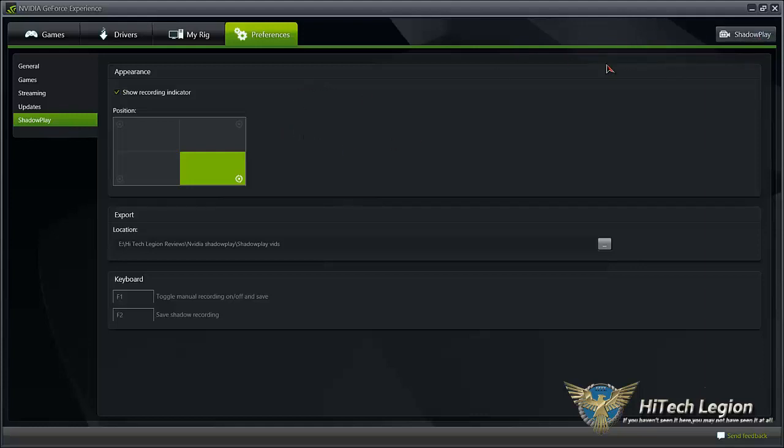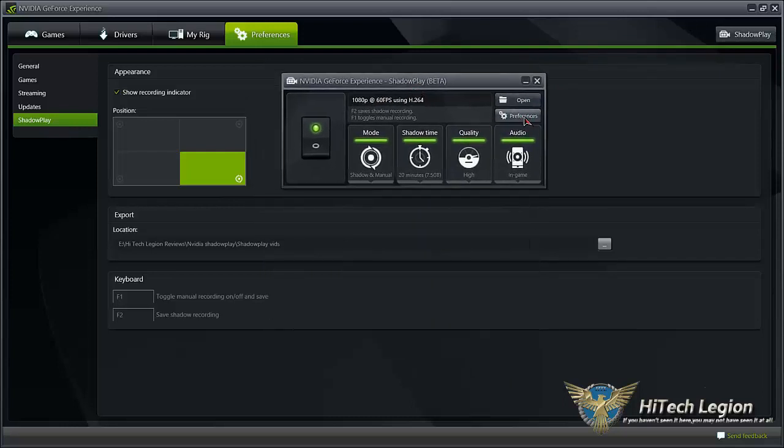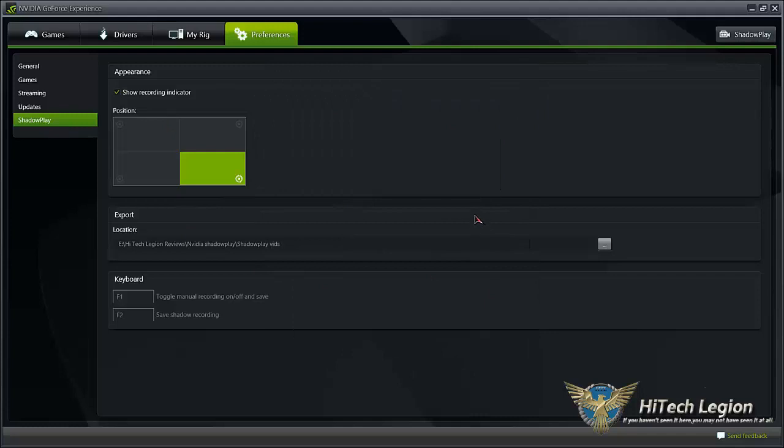Let me show a couple of the options here. This is in the Preferences tab — whenever I press the button on ShadowPlay it takes me to this screen. You can choose where in-game to put your indicator to show what kind of recording you're doing. Of course you can choose the location for the files to be saved. I've chosen the HiTech Legion folder with NVIDIA ShadowPlay videos. The default folder is the My Videos folder in your Windows drive.